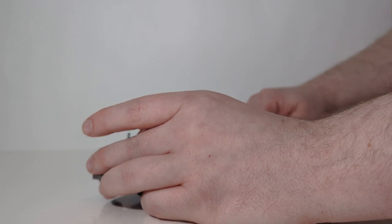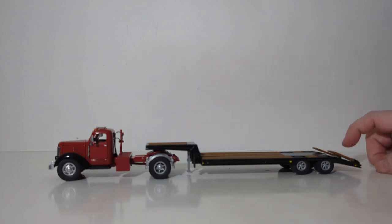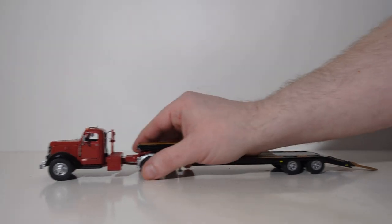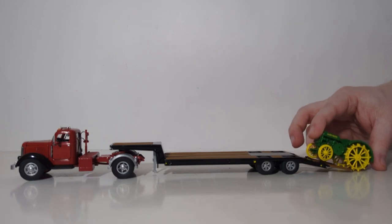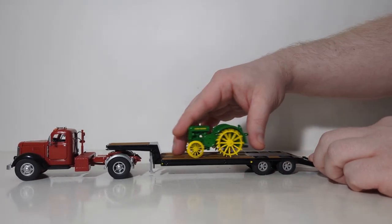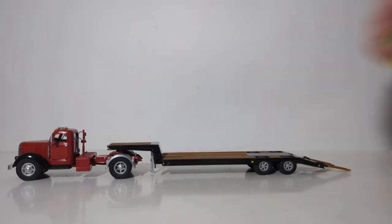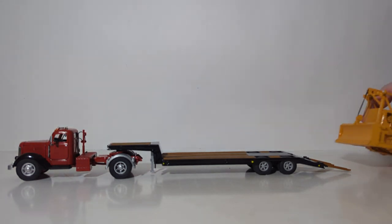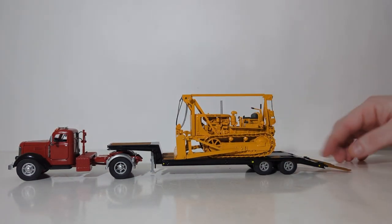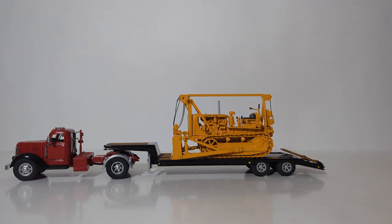The trailer's functionality is very basic — just the ability for the ramps to load and unload. Let's drop them down and bring in some era-correct pieces of vintage machinery. First off, let's bring in a John Deere Model D tractor and load him up. That's what it would look like if you want to use this set to display some of your vintage farm equipment. This type of trailer back in the day would typically have been used to haul heavy equipment, so I've brought out a couple of vintage 1/50th scale models. The first is a Cat D7 Dozer with Letourneau Blade — this is one of the best models to display on this trailer, as it takes up nearly the entire deck and looks quite good.